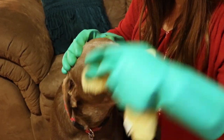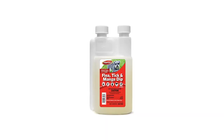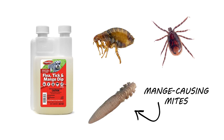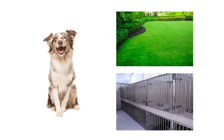If you're a dog owner looking to treat fleas on your dog and areas your pet frequents, then check out Martin's Flea, Tick, and Mange Dip. This product treats a variety of pests including fleas, ticks, and mange. It can also be diluted and mixed at varying rates depending on whether you're treating your dog directly or spraying infested areas like pet bedding or the yard.